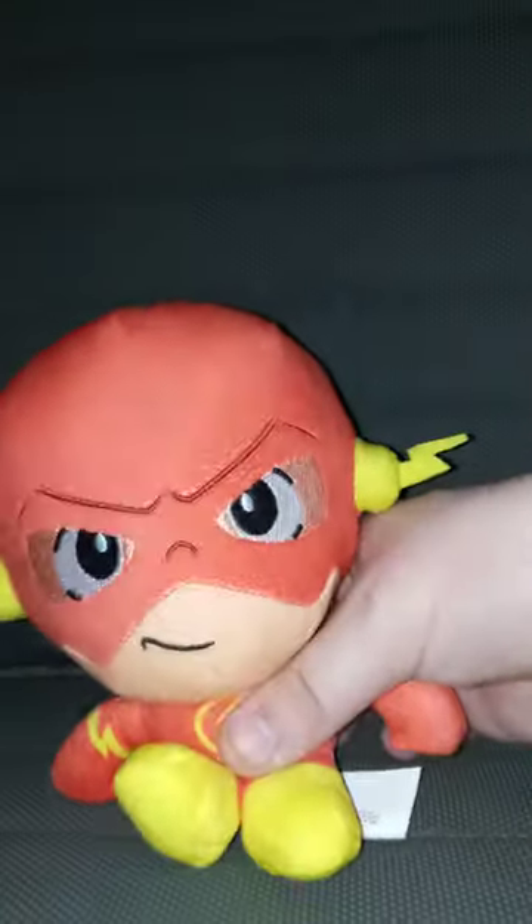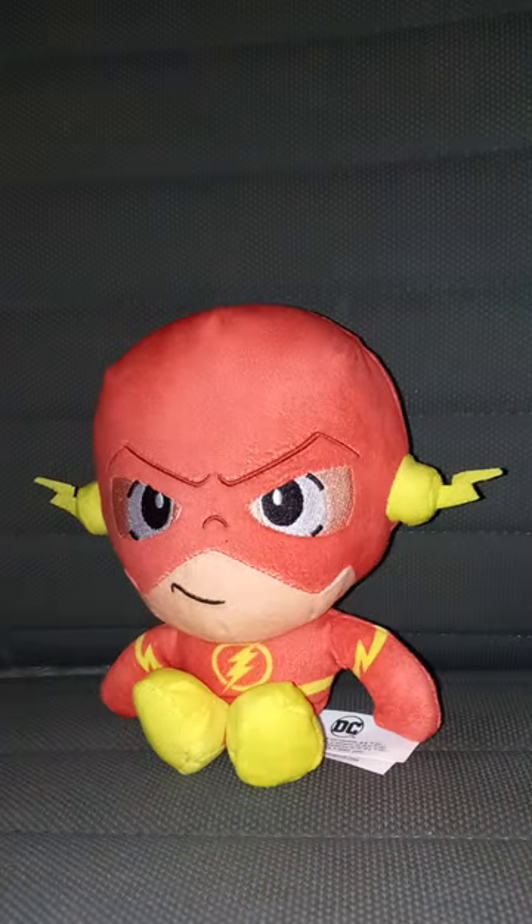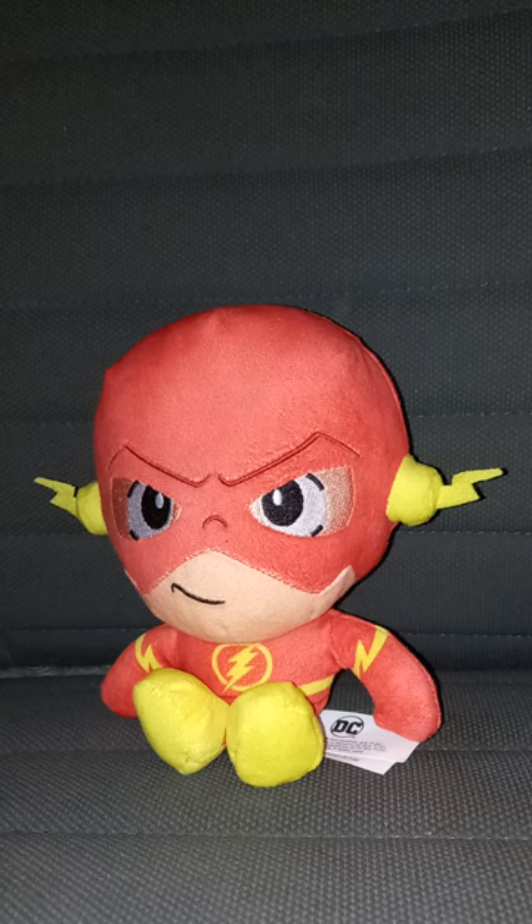Okay guys, so here's the Flash without the tag on. Y'all know it says on the thumbnail this is my second Flash plushie — I do have one for a plush skit. I haven't used that one since like a year ago. This plush review is going to get a hundred out of a hundred. Anyway guys, I hope you guys like, comment, subscribe.